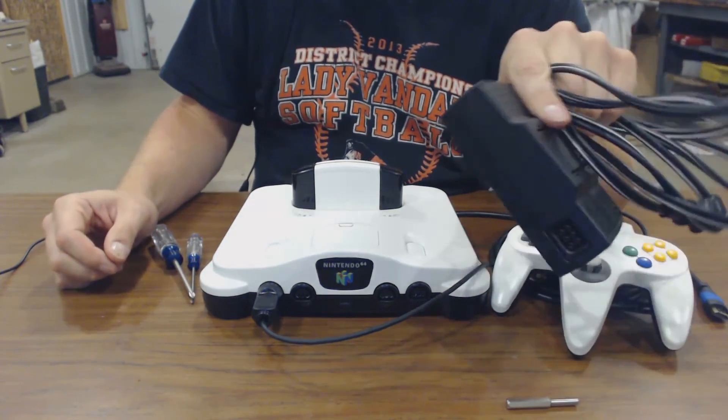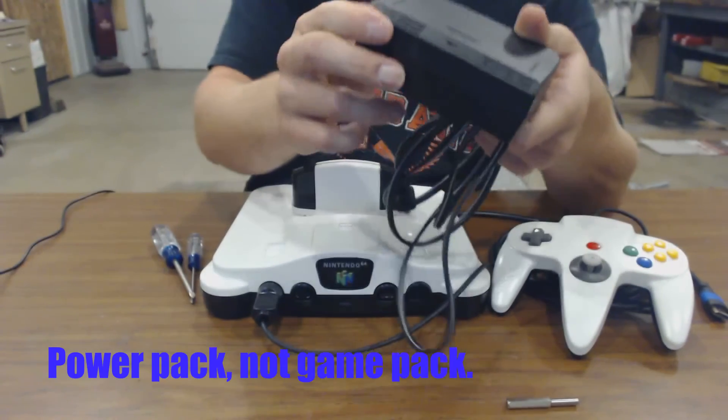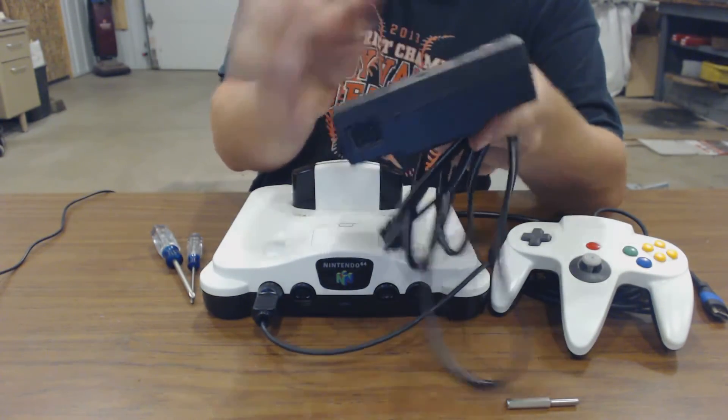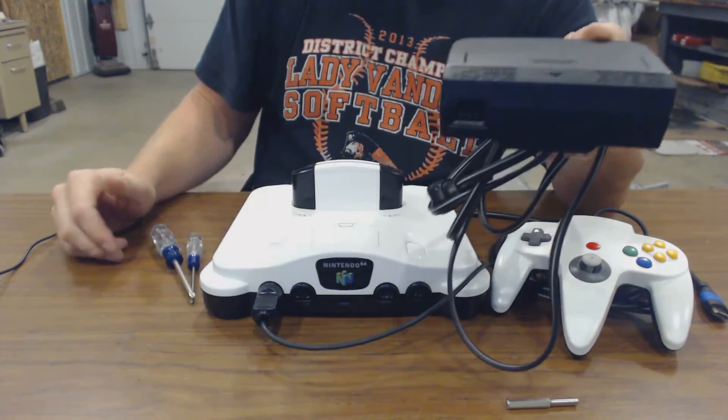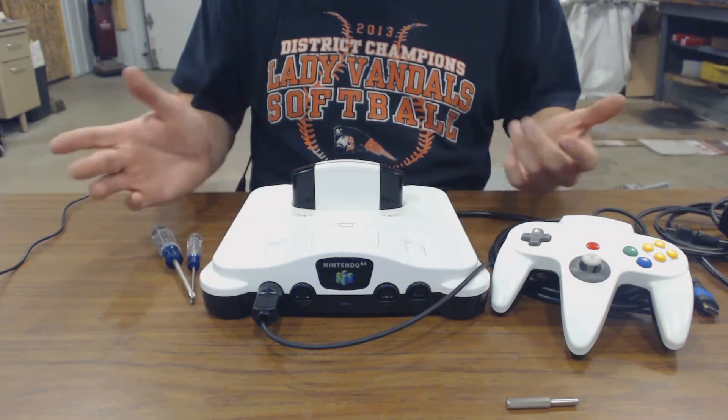I didn't paint the controller pack itself. I feel like the black sticks out a little bit, so I might do the same black bottom, white top paint job on this in the future. But for now, this is the finished product. That's going to do it for our Nintendo 64 RetroPie project for now.